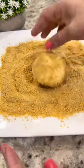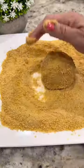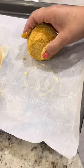This part you have to move quickly, otherwise your ice cream will melt. Dip it into the egg whites then add another layer of crumbs. Place it back on the cookie sheet and freeze for one to two hours or overnight.